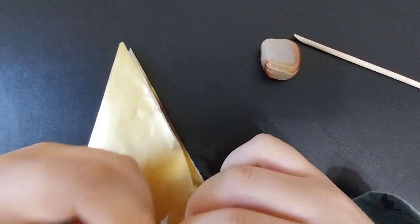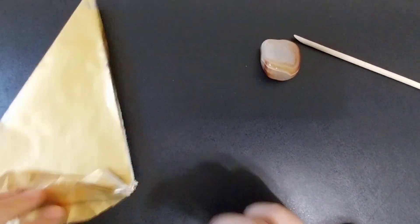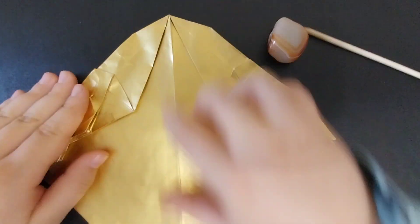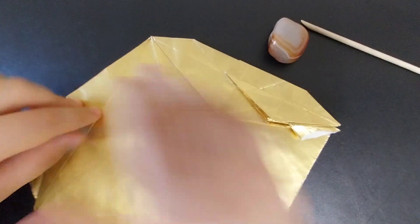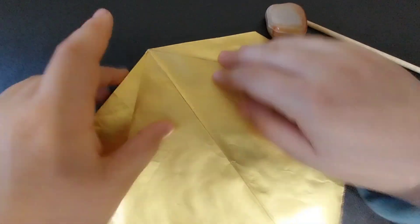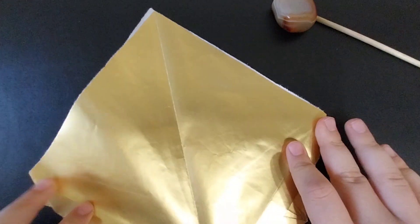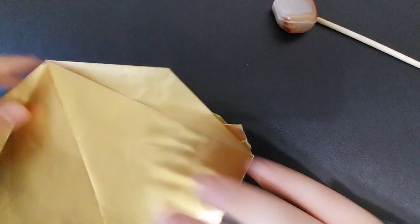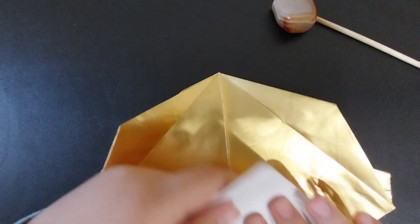Once you've done that, you are going to fold the model out like that. Then fold these flaps over like that. And then you're going to make sure that everything is aligned, and then fold this point to that point and unfold.